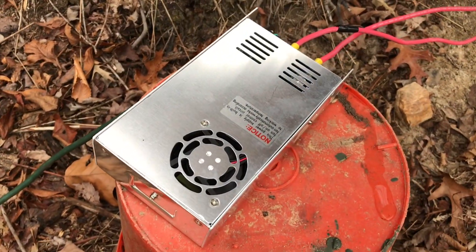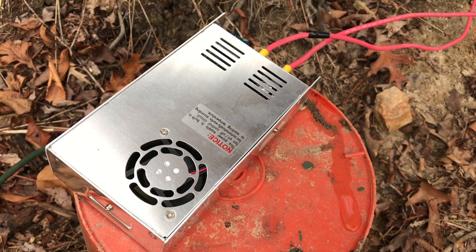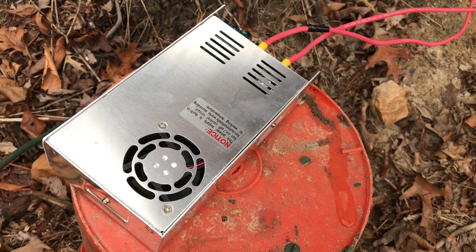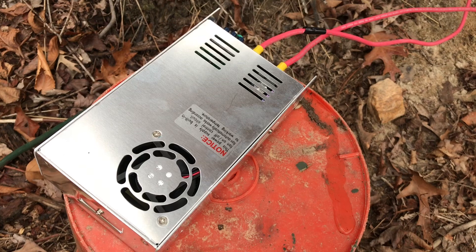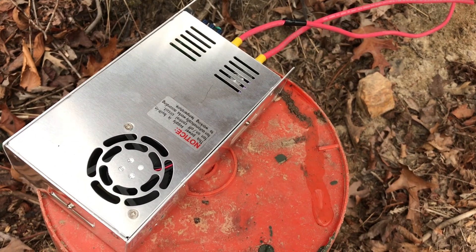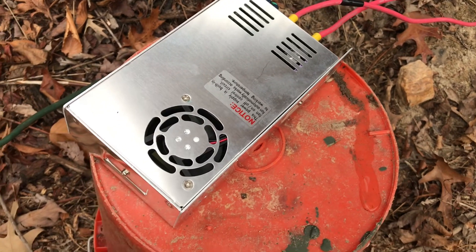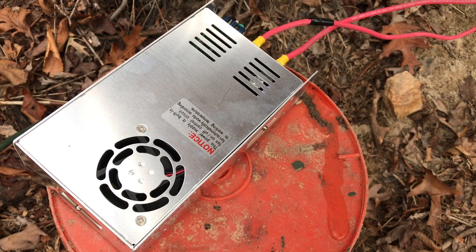It takes 120 volts and makes 72 volts DC, up to 600 watts worth of use. This is sold as a CNC power supply. RPS has a very similar — well, actually the same — controller on their website, and they want $300 for this little rig. I found it on Amazon for $48 and got it within two days.